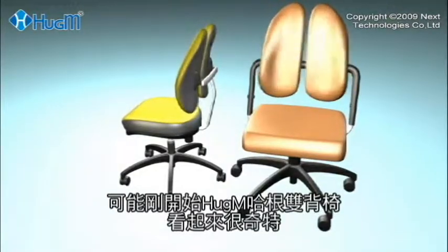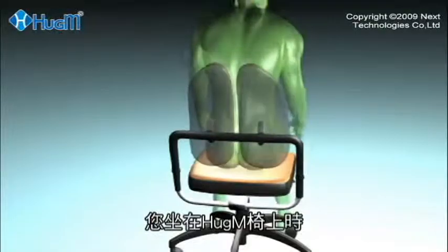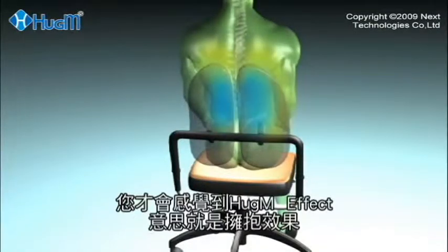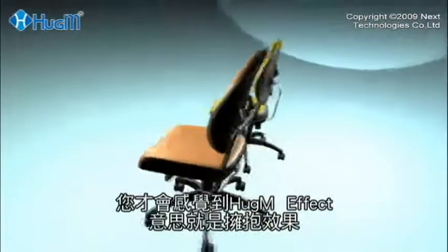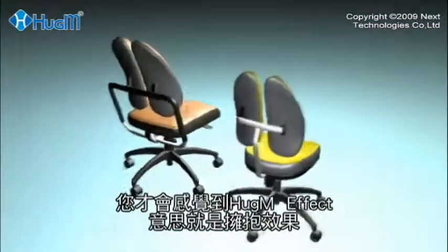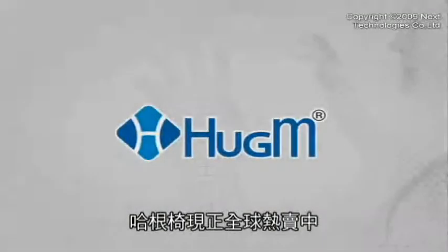So even if the Huggam chair looks a little strange to you in the beginning, try sitting on it. You will immediately feel how this revolutionary chair redefines the word ergonomic and takes comfort to new levels. It is now on sale worldwide!